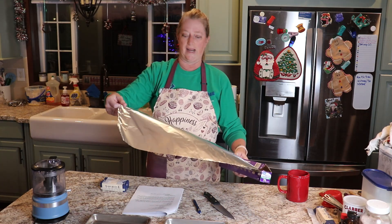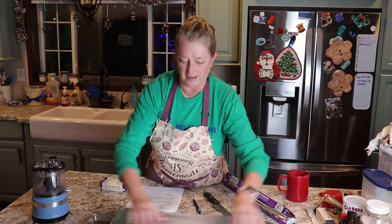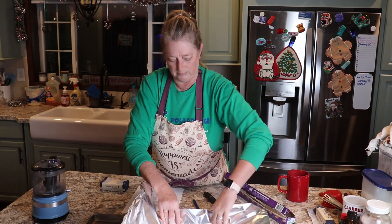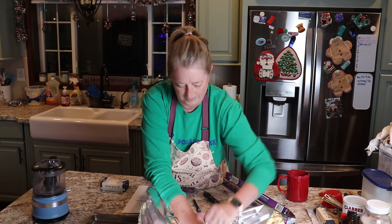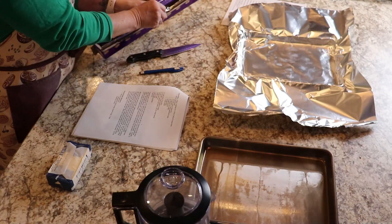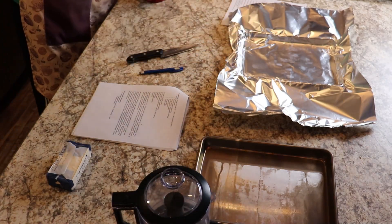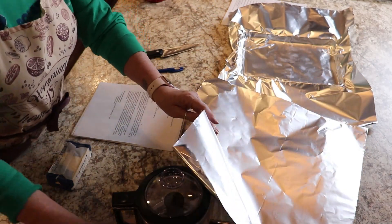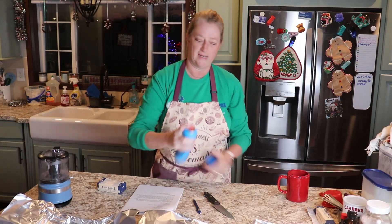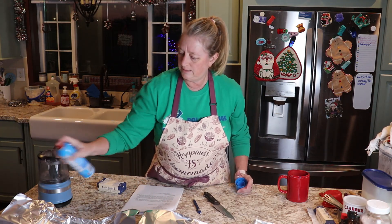I don't have any more regular size foil because I'm using wider foil, which will be fine. So we're just going to fit it in there like that, and we'll do the same with this pan. And we're going to spray these pans just lightly so that our crust doesn't stick.